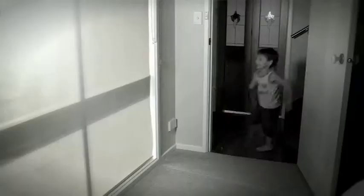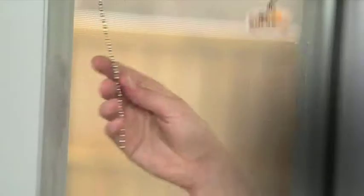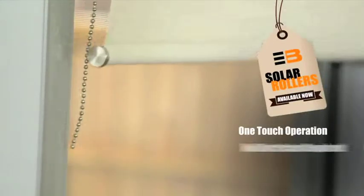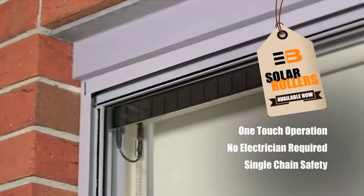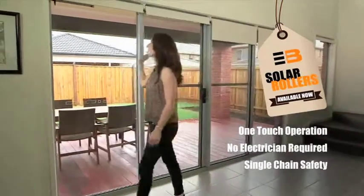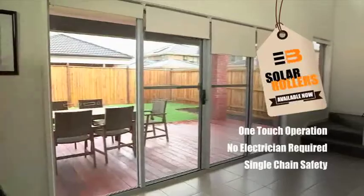And is this a problem in your home? No more fiddly chains to contend with. Introducing Solar Rollers. It's the easy, one-touch motorised system for raising and lowering your existing blinds. So simple to install and safe for the kids. See the difference Bob Burns Blinds will make to your home.